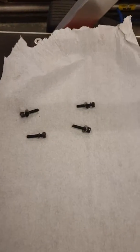Hello United States. I want to show you that on the M drive I have removed these four screws. They are identical.